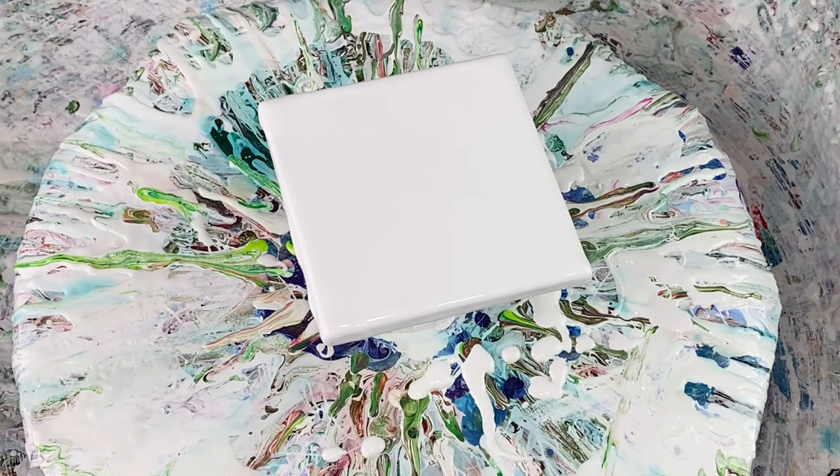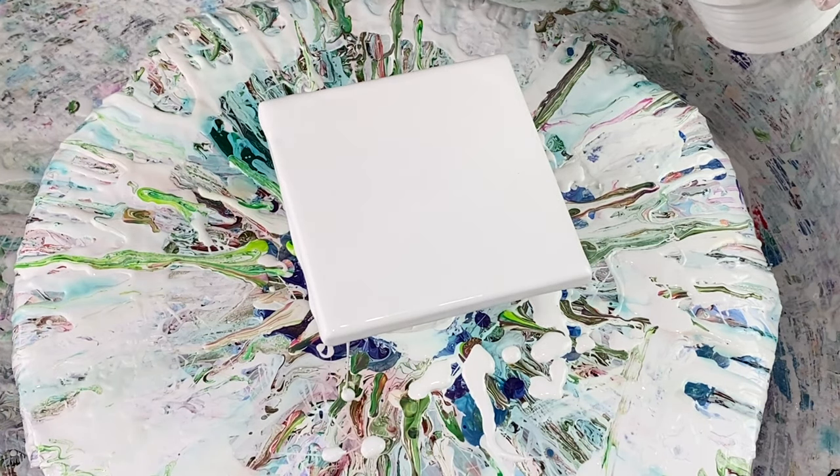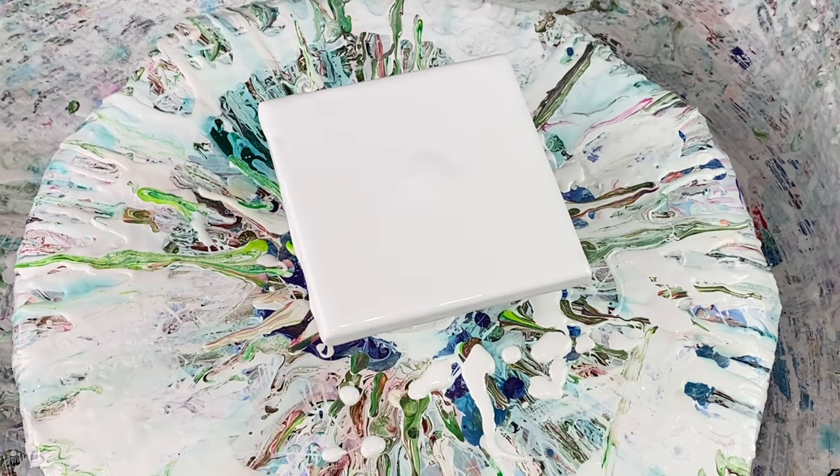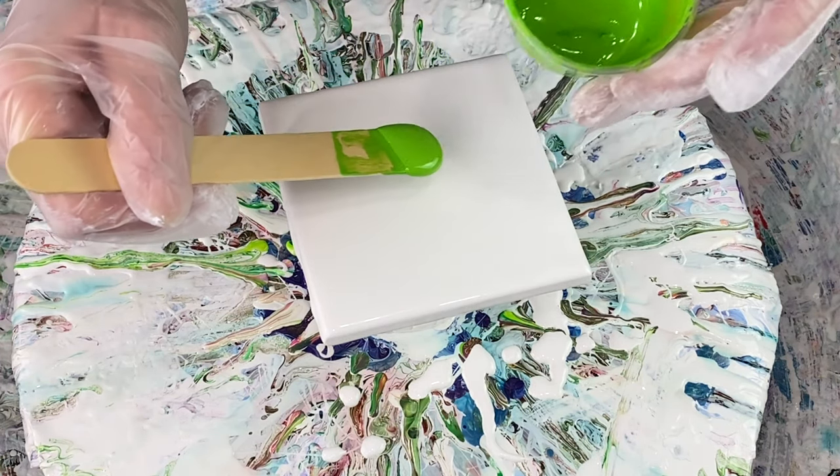That looks good, lovely. I actually don't see any air bubbles at all, so that's nice. I'm going to add a little dab — a little bit more than I wanted — of white there in the center. My colors today: I'm using Grumbacher phthalo yellow-green, putting this down first right in the middle.